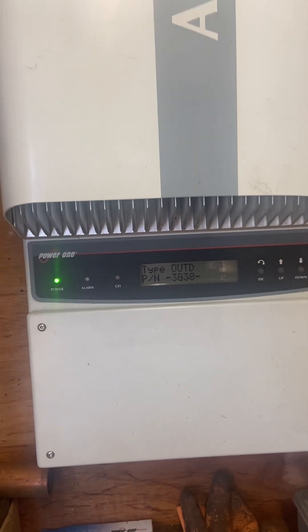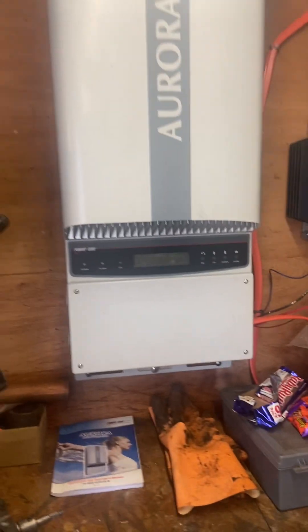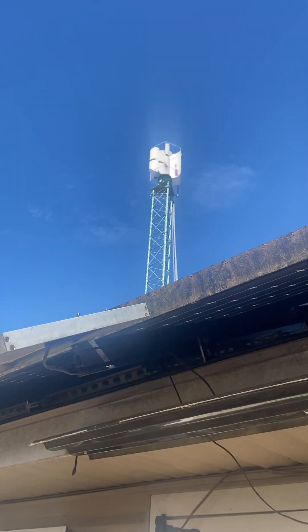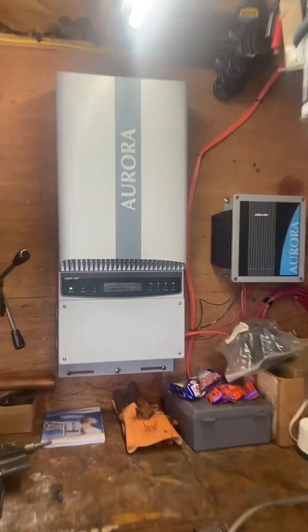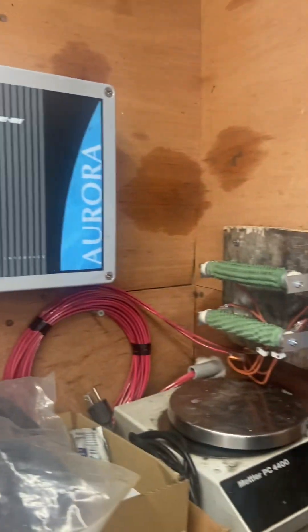It gets so close and then kicks off because the wind dies. I need a 2kW generator, and I need suggestions from people on which one to get. It's kicking pretty good now — gets right up to the 50-volt point, producing over 50 volts, initializing, and then shuts off. Big tease.